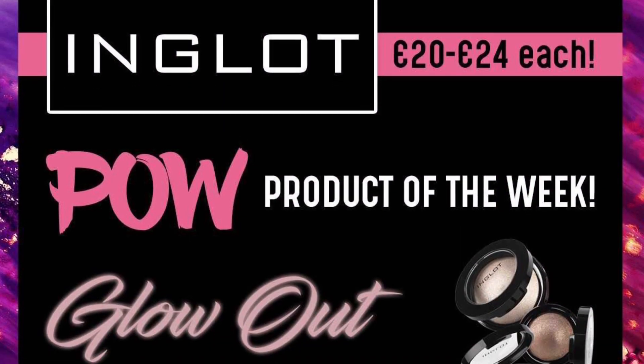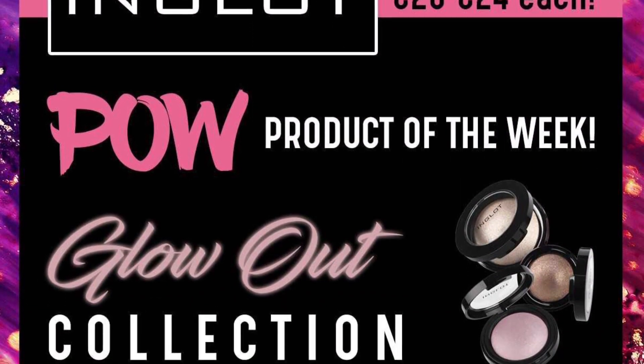Hey everyone, it's Shauna here, one of the social media specialists from the Waterford store, and today I'm going to be showing you this quick little tutorial using our product of the week, which is the Glow Out collection.